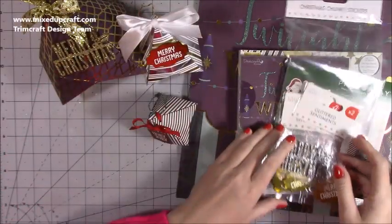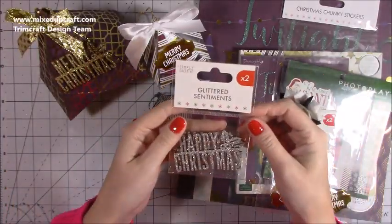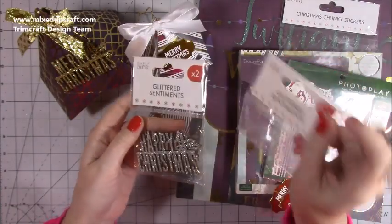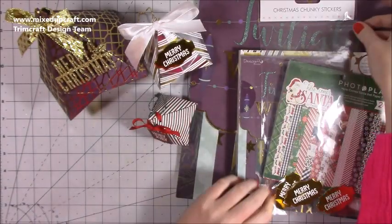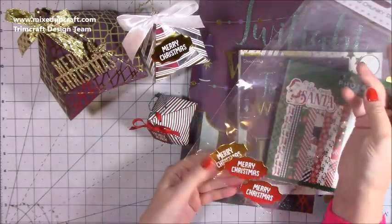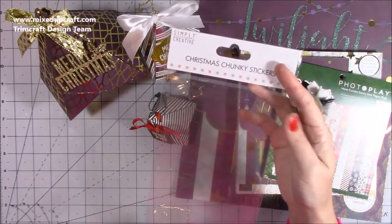I'll just quickly show you what I've used here. For the topper on this Merry Christmas one, it's the Glittered Sentiments by Simply Creative — they come in silver and gold and I've used those up now. I think I do have another pack though and these are really handy, I've used them on quite a few projects this year. These ones here I bought last year and I'm down to the last three now — they're just called the Christmas Chunky Stickers.